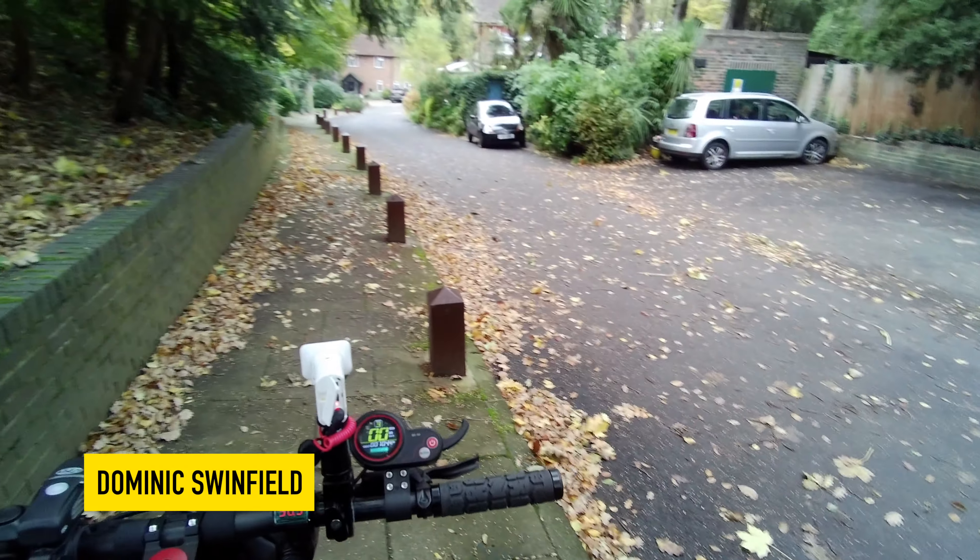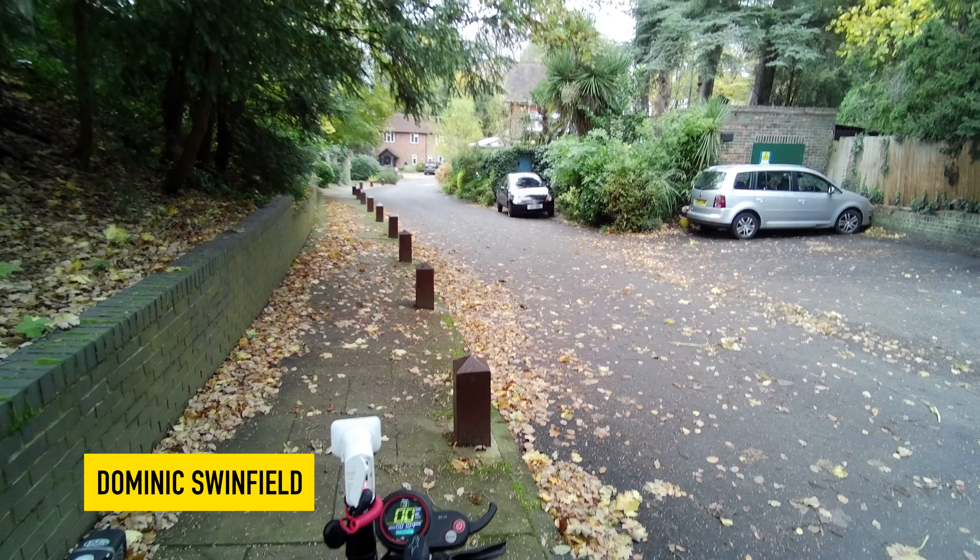Okay, so you can see on the scooter, hopefully you can see this — normal controller here. It's in gear three, I've done 104 miles, 58.3 on my voltmeter.